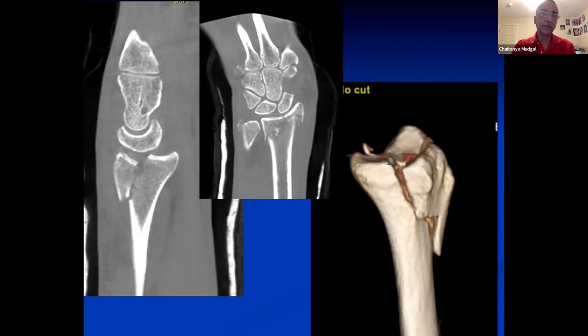For the audience — notice that the volar cortex is entirely intact. Regarding the radial styloid, if you had to approach this, do you have any strategic tips to share with the audience about how you would approach this?